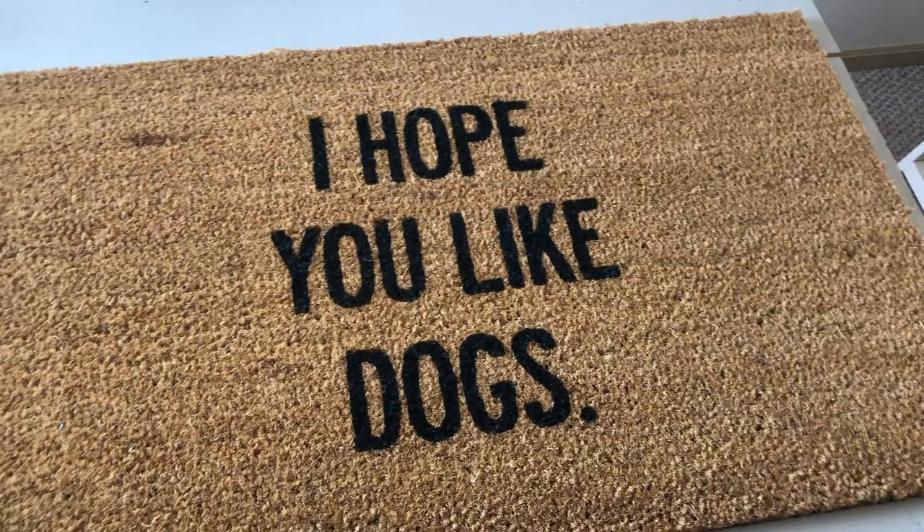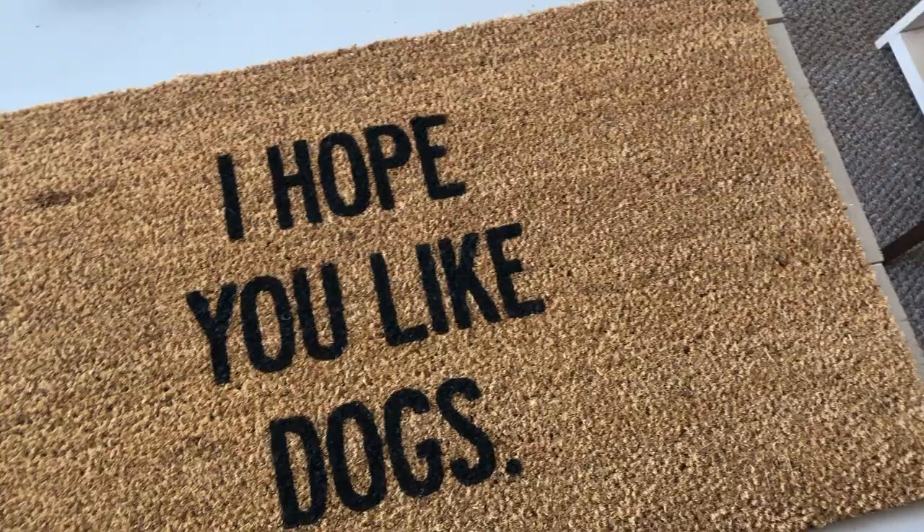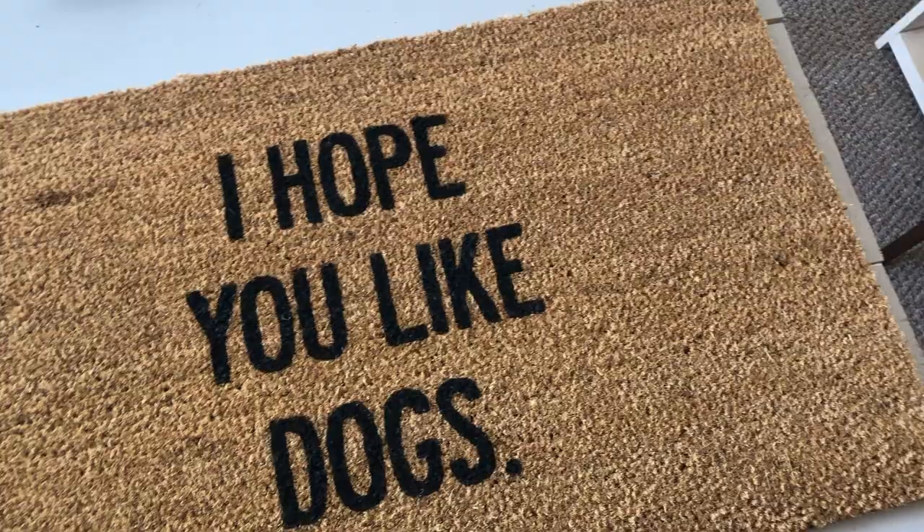You will want your mat to completely dry before you set it out in front of your house. I usually just wait overnight before putting it out, but that's it — you are all done!